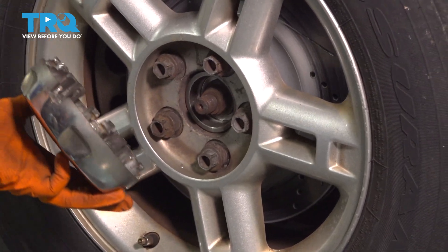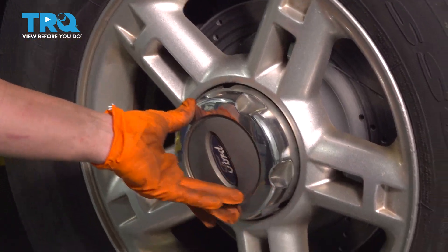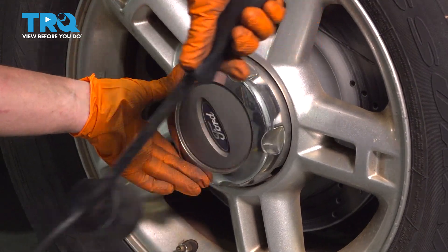Now we can put the center cap on — you can see the actual spots for the lug nuts to sit on the studs. Just tap it on.